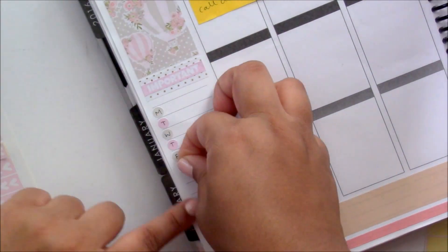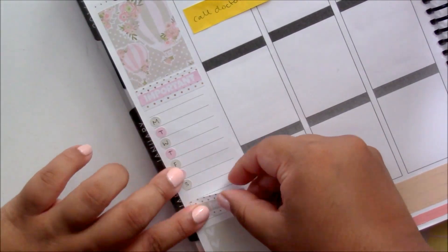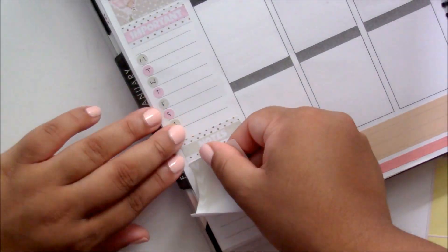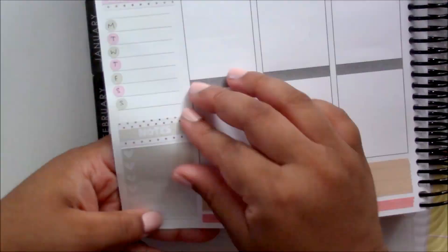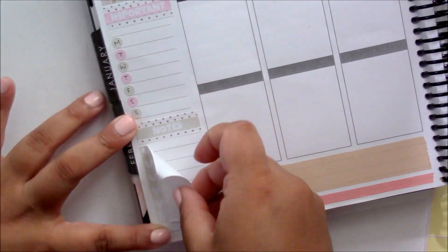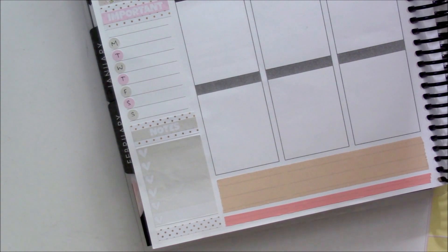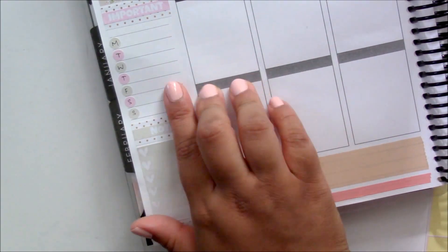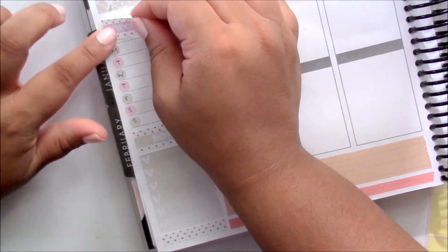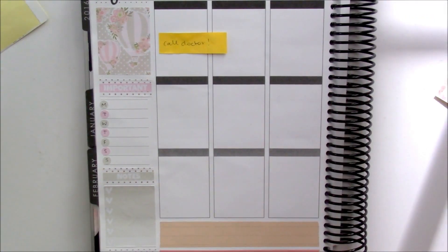I tried out something different — I don't have any weekly sidebar stickers so I decided to create my own with the dots, and I just put down the days of the week on them. Since I had already used some of the headers I would normally use, I decided to go with the notes header at the bottom for my weekly to-do list or master goals list, and I went with 'important' as my header for my working schedule. It is very different but I really like the way it came out.